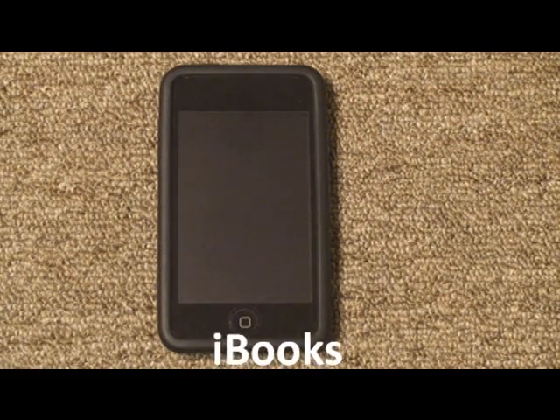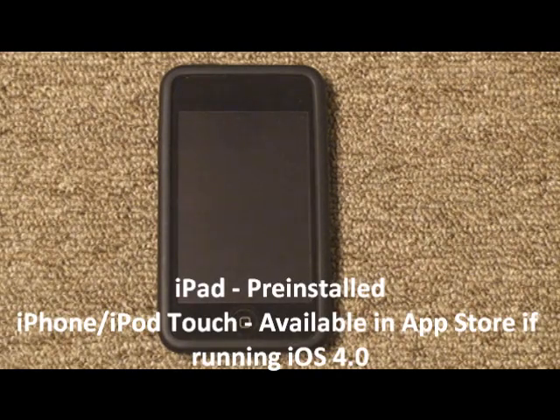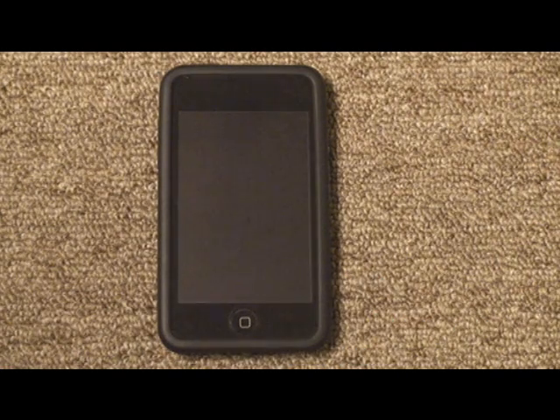iBooks comes pre-installed on the iPad, and you can get it on the iPod Touch or iPhone if you have the new iOS 4.0 operating system. I have a video out on how to get that operating system, so just look that up and you can get the new operating system.